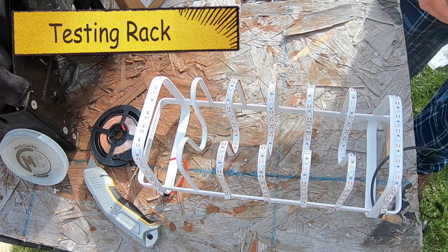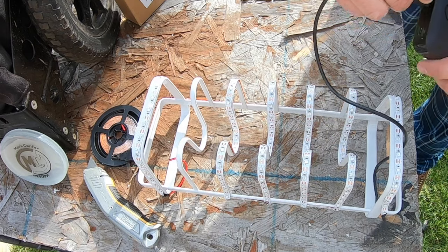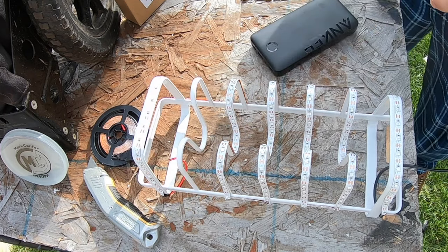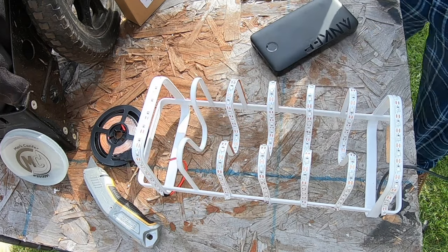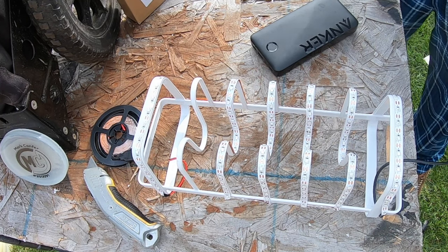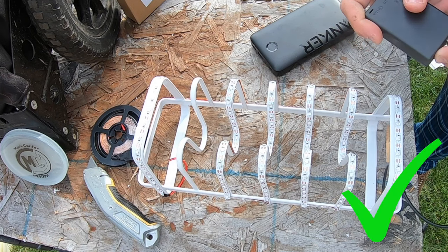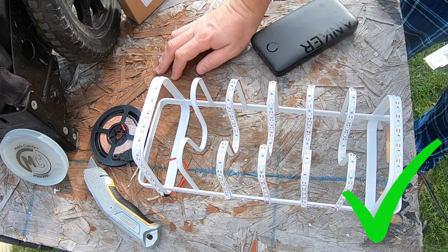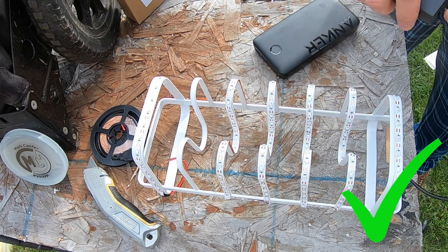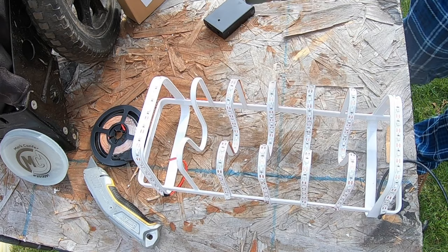I want to go ahead and test this. It did say you're able to use a power brick in the instructions, but it's not working. So I'm going to go ahead and grab a battery pack to see if it works with that. I already put triple-A batteries in this and it does work — it will be hard to see since it is daylight, but don't worry about that. It does work. I was really hoping not to use these and be able to use that USB power brick.